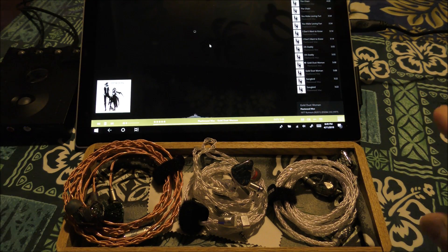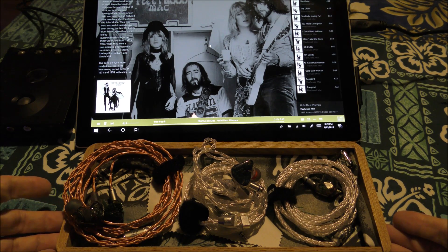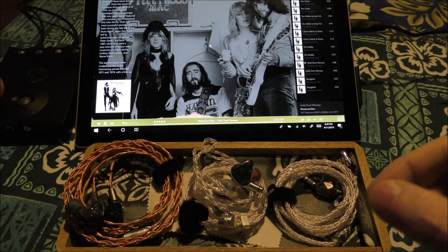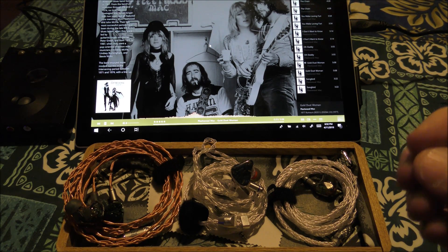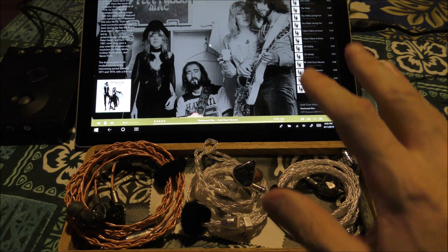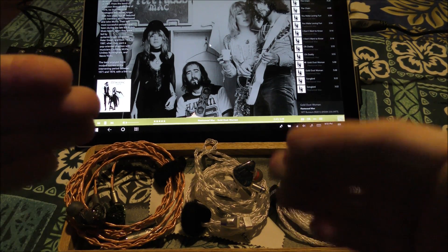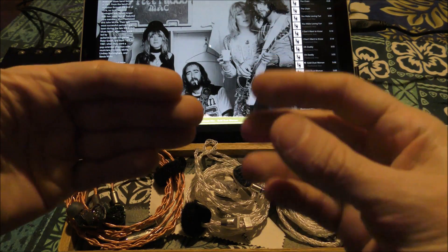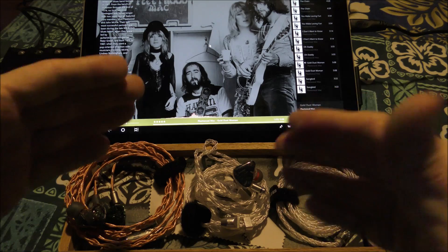Now playing a DSD track — this is one of the better quality albums I've probably ever heard. Judging gear using this is tricky because this stuff sounds good on everything — it was mixed and mastered by people who did a really good job, not hacks. This is female vocals — Stevie Nicks and Christine McVie — Fleetwood Mac's 'Gold Dust Woman.' There's a moment where Stevie Nicks is in the front and then falls slightly back as Christine McVie comes in behind her. So I need both female and male vocals to be good.